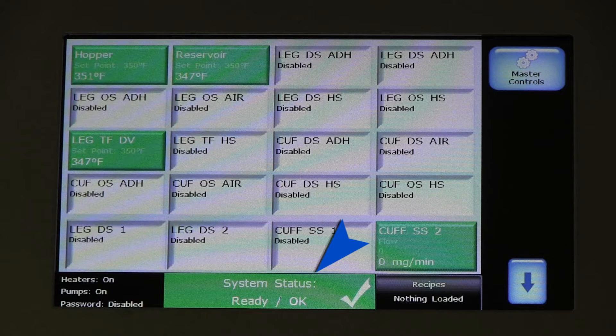The operator display always indicates the melter status, specifically showing ready or OK, or alert or fault status by individual zone to allow prompt action when or if necessary.